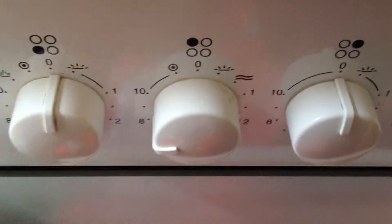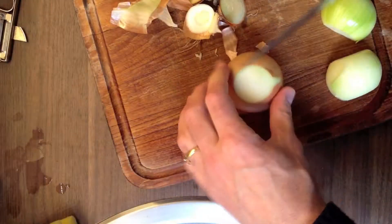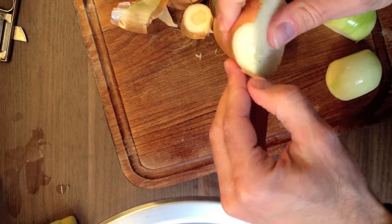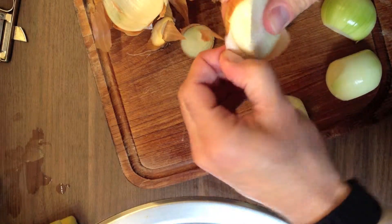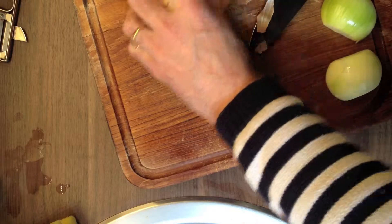Now you can add the potatoes to the pan and turn down the heat a bit. While I'm frying the potatoes I'm going to cut some onions — for this quantity of potatoes I will cut two onions. The onions add a little bit of sweetness to the tortilla, so it depends on how you like it best whether you want to add many or not so many onions.